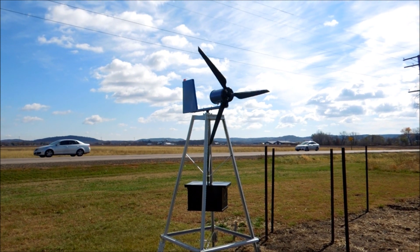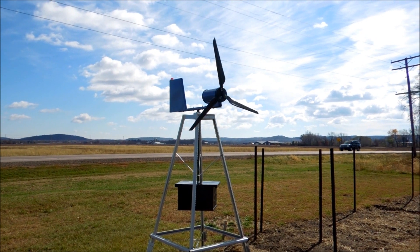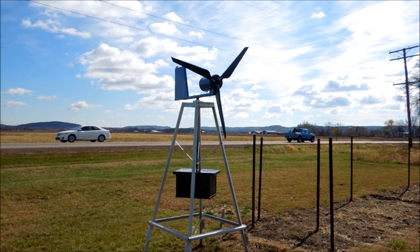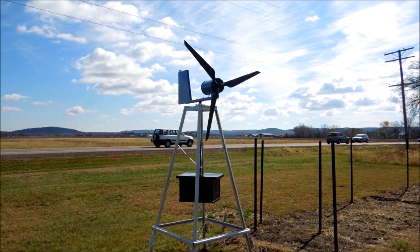Hey guys, this is Bobby with Heritage Pride Custom Firearms and I just wanted to bring you a video of my completed 12-volt generating wind turbine.